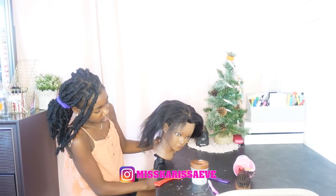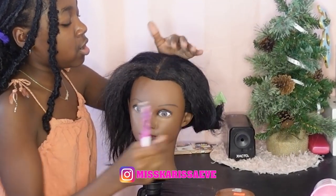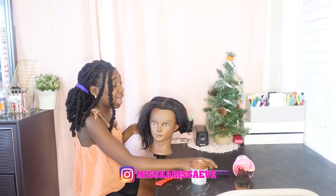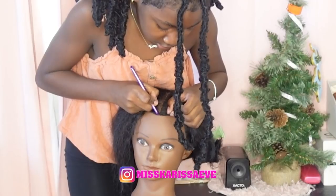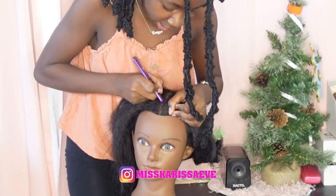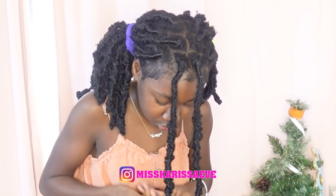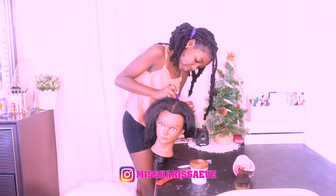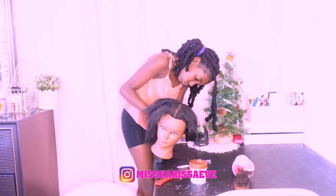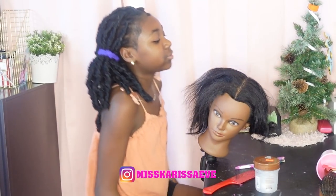Now we're gonna turn her this way. Before we do that, let's make sure the part is straight so that your client doesn't look crazy — your client doesn't like a crooked part. We like that in the back, so let's start with the front.